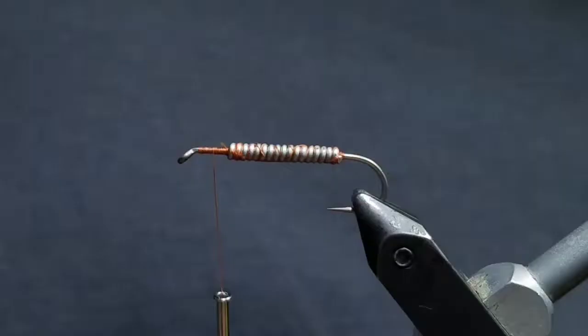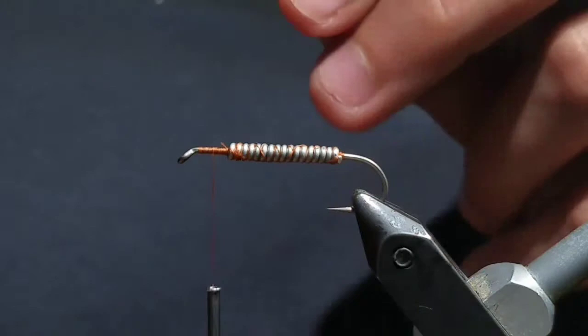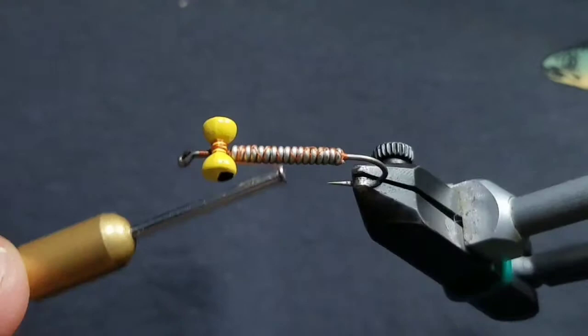Then go to some medium dumbbell eyes in yellow. In a little section behind the eye, attach them with cross wraps on top of the hook. This will help the fly ride hook up.